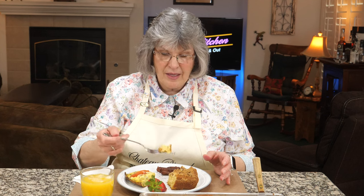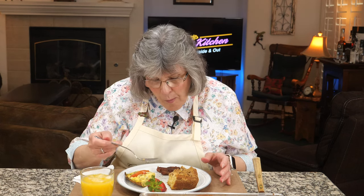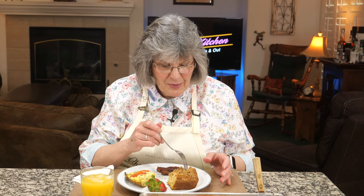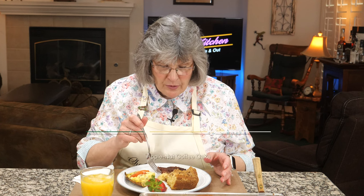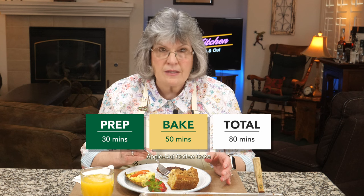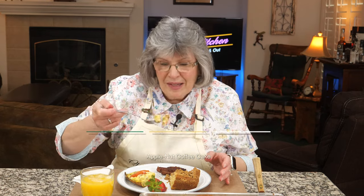Cake time — I have a little bite of the cake. The apple and the streusel — it is so moist looking I can't even believe it. Still faintly warm. The apples and the streusel — superb. Wow, that is a very rich cake with a lot of butter and sour cream, but it is fantastic tasting — not heavy at all.